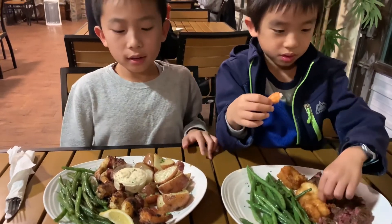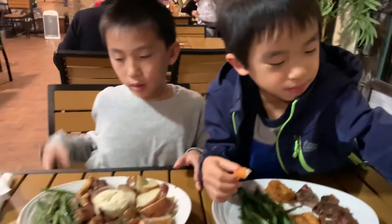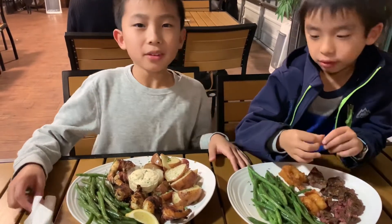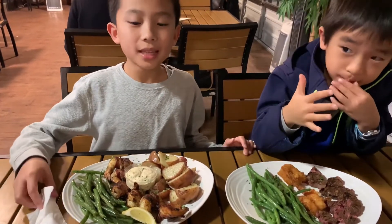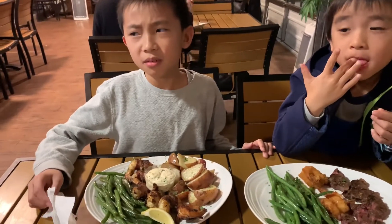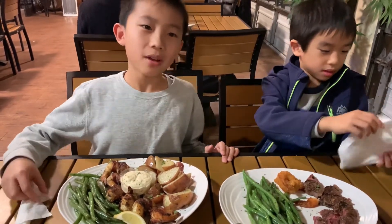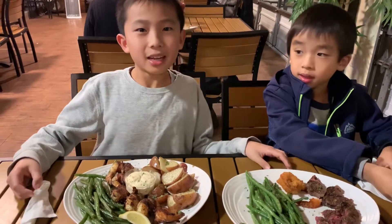I ordered the Coastal bacon wrap set. My brother got the shrimp basket from the kids menu. And my parents are eating ribeye steak. And today's special — red fish.